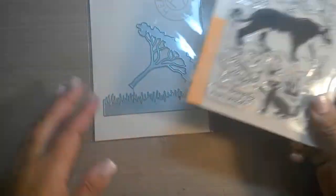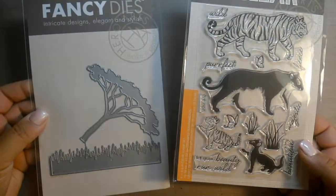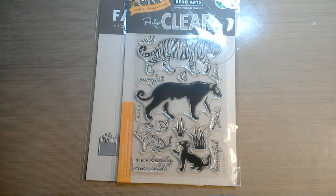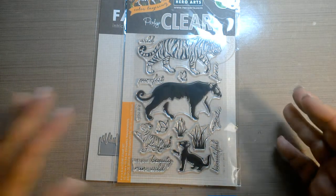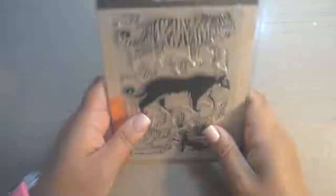So there it is, guys. Again, this kit has sold out, but these two items were extra items. There were some cute stencils. There was also a lion layering set which I did not get. So go on the Hero Arts website and check it out. Thanks for watching my video, guys, and keep on stamping.